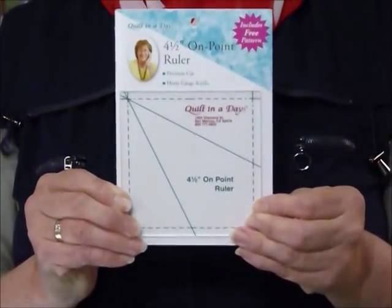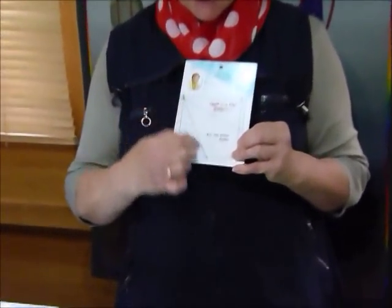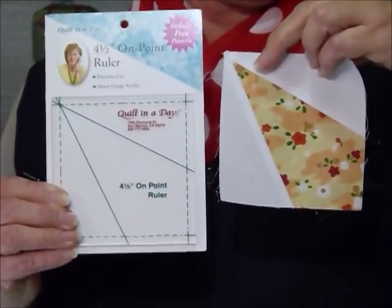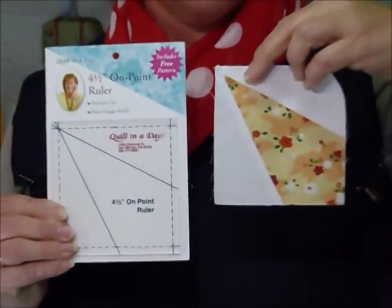So I brought it home, followed its instructions, and made something with it. It's this little square which I'm holding against the packaging so you can see it's got these lines on it. What it does is help you make a unit that looks like a little wedge — a kite shape. The pattern that comes with the template is called kites.